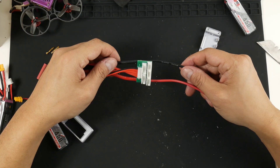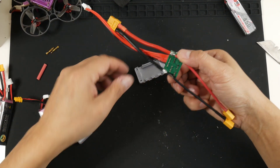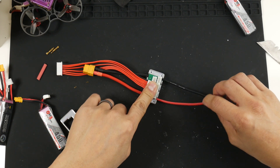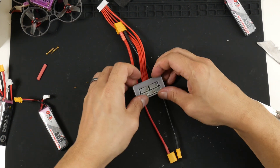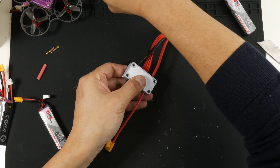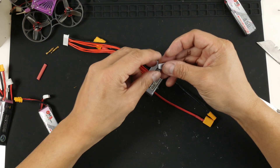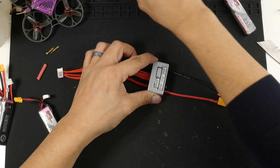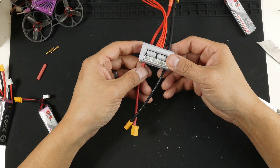Now everything is soldered up and I'm fitting it into this 3D printed case that I designed myself. It covers everything up with the battery terminals exiting the bottom and the charger connector as well. The top plate goes on and is held together by M2 screws on the back. I've also printed little plugs for the unused 3S balance ports to cover them up.